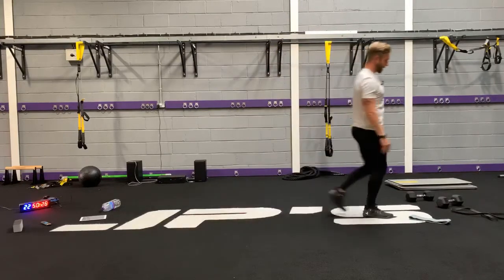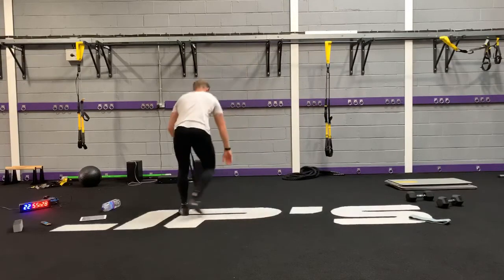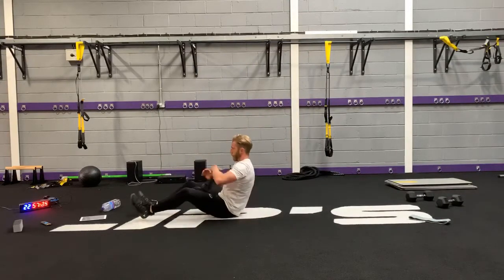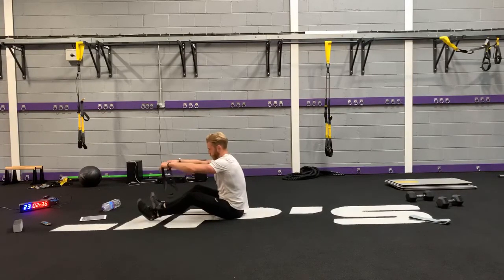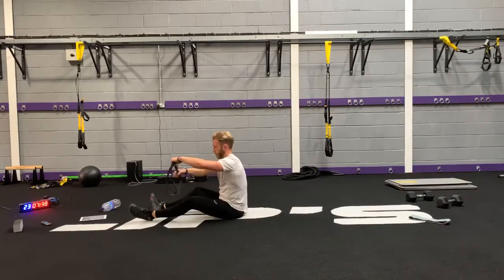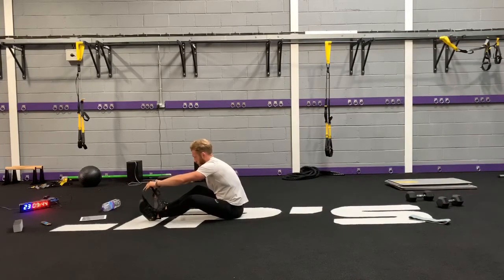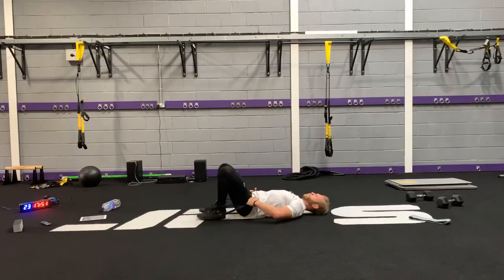Now you've got your banded or dumbbell bridge. Remember, ankle or heel below the knee.